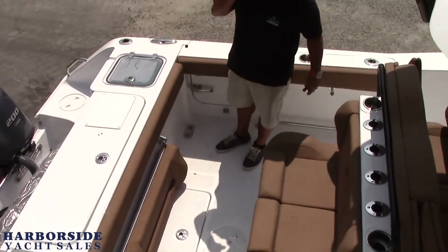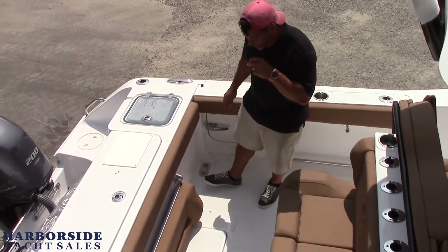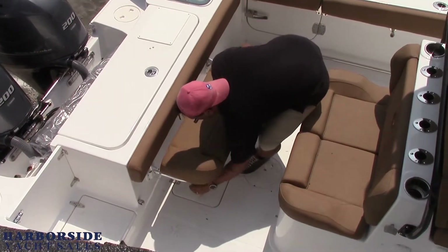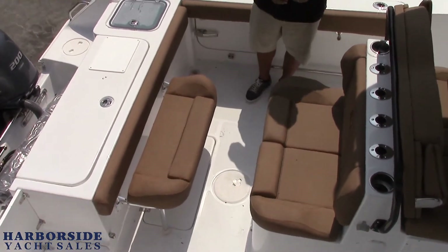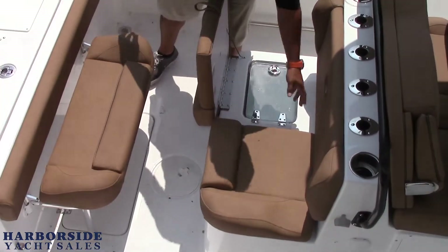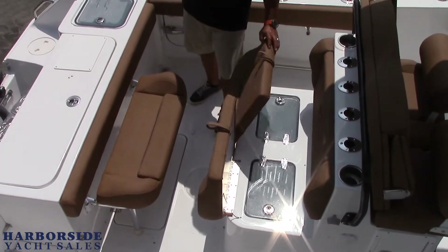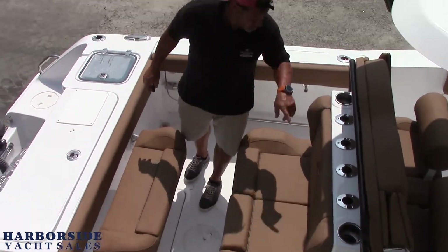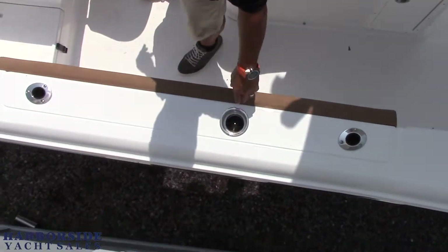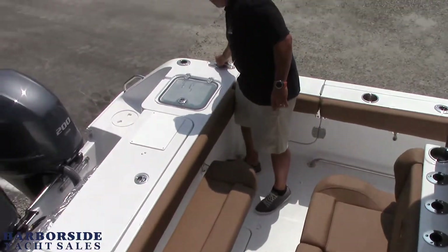We've got a fold-up rear transom seat, which is nice because a lot of times you're not just fishing and you want to bring some family members with you. Flip that up and you have a nice seat. We have the back rear-facing seat with two fish boxes and aerators. Rod holders, rocket launchers up top, rod holders on the side, cup holders built in, super heavy duty. Pop-up stainless steel cleats.